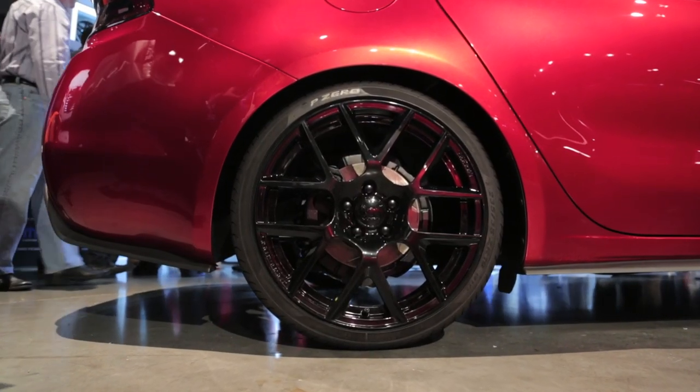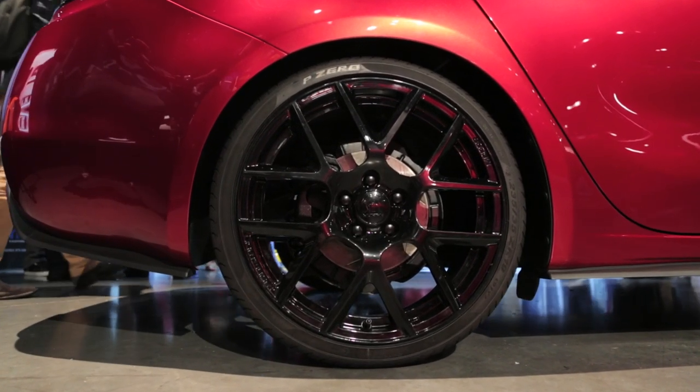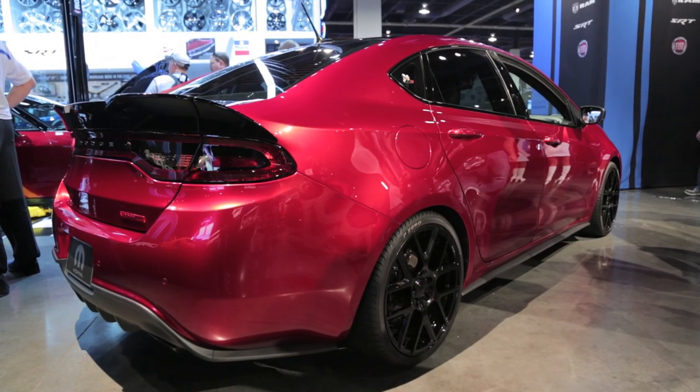Step up to Stage 3 and you'll get a Mopar big brake kit, performance suspension, and upgraded performance sway bars in the front and back.